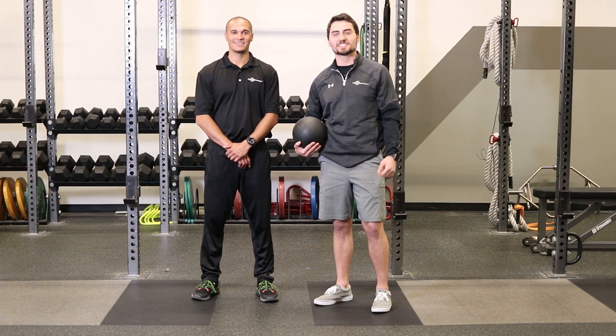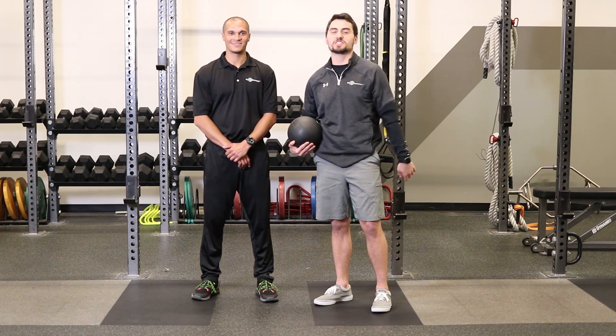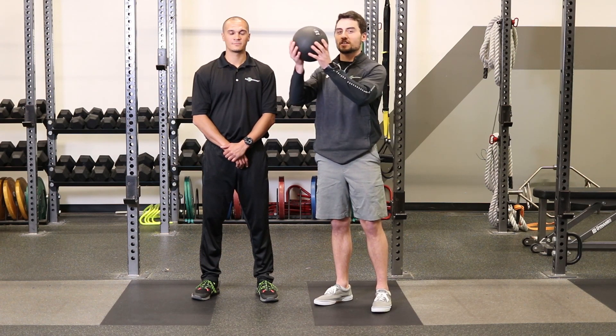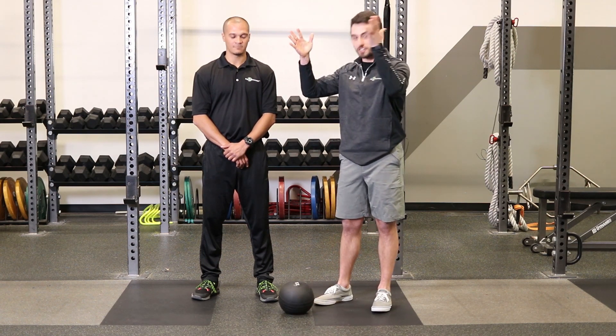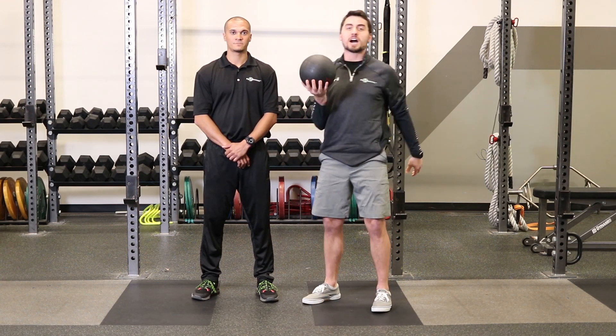Hey everybody, welcome back to the Science of Golf Performance mini-series. I'm Tyler and this is Jordan and today we're going to talk about a few slam ball exercises. I've got a slam ball right here and they're really cool because when they hit the ground, they don't bounce anywhere. We're going to talk about using the slam ball to create power.